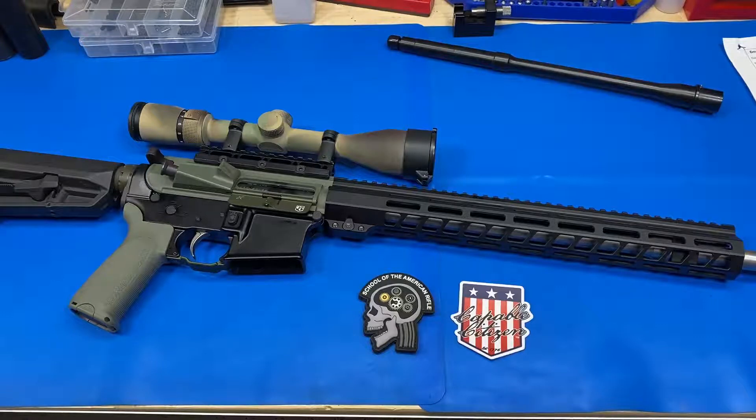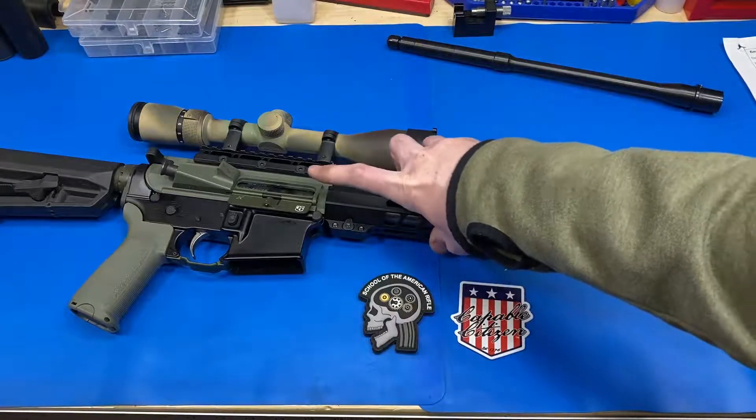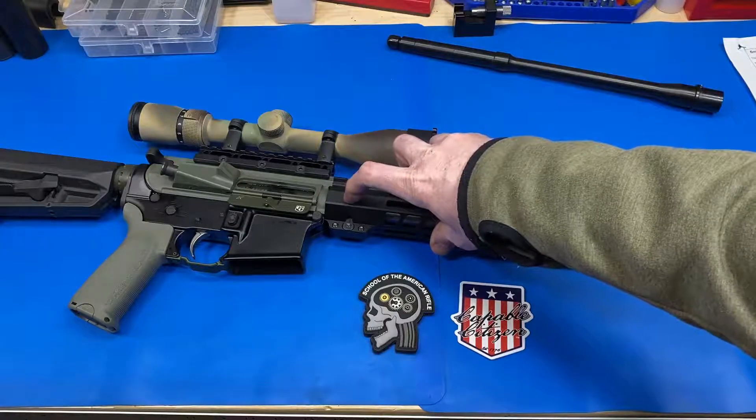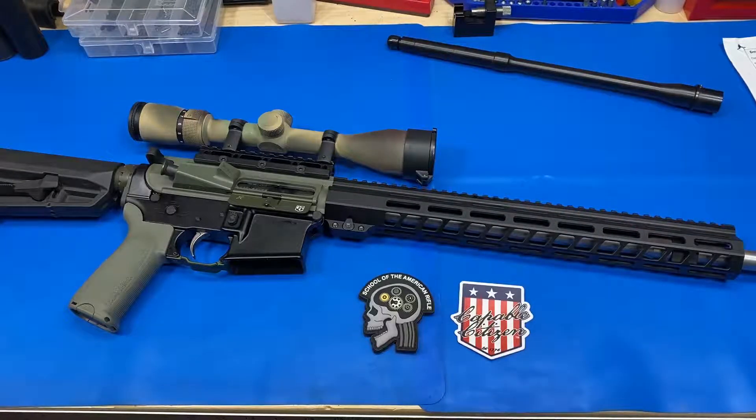Step one: does polishing the feed ramps meaningfully impact the accuracy of the gun? After that step is done, we're going to take the gun apart and Loctite 620 bed the barrel extension into the upper receiver. This barrel and upper receiver combo in particular is pretty sloppy — the barrel basically falls into the upper receiver. So this is an instance where that step seems like it might make a meaningful difference.